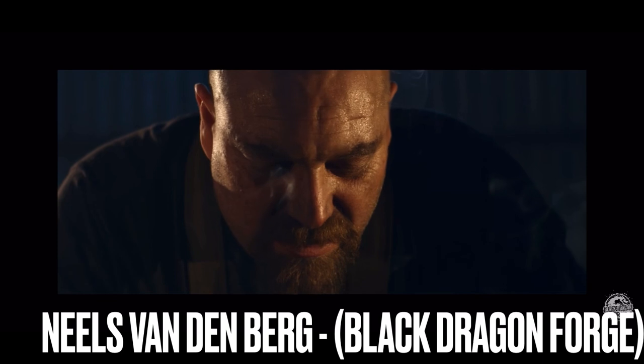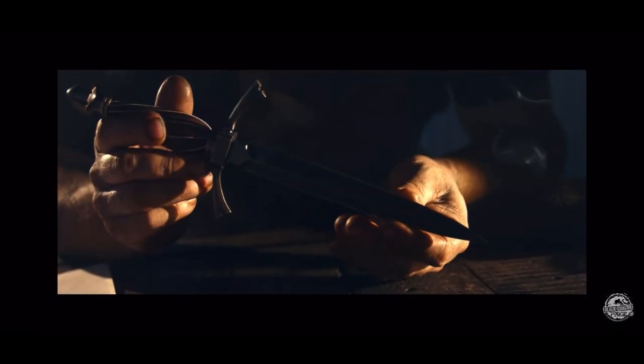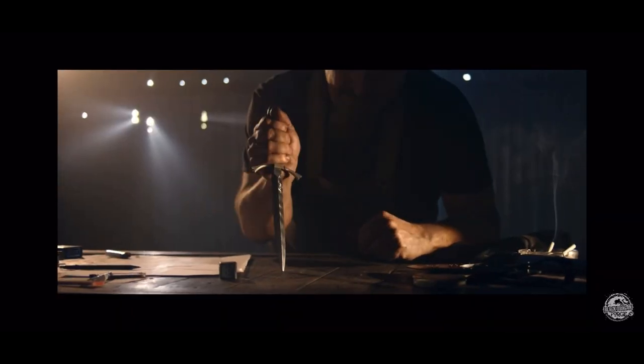What people perceive the product that we make as art — that is absolutely brilliant. But we are not artists. We are craftsmen.